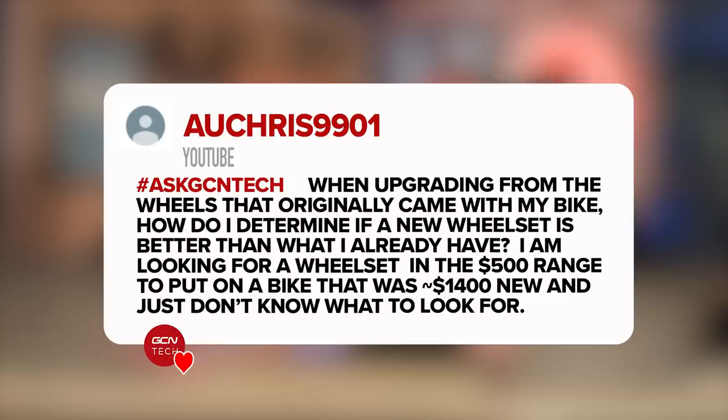It sounds fairly normal to us. Next question from Ocris9901: when upgrading from the wheels that originally came with my bike, how do I determine if a new wheel set is better than the one I already have? I'm looking for a wheel set in the $500 range to put on a bike that was around $1,400 new and just don't know what to look for — weight, spoke blade or round, rim depth. What do you reckon?